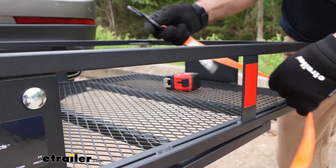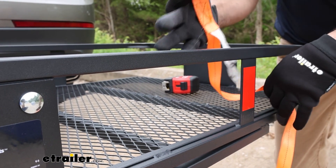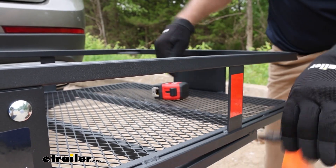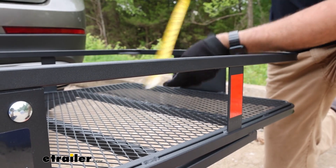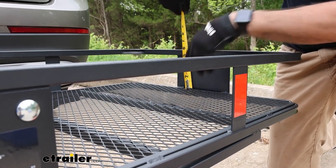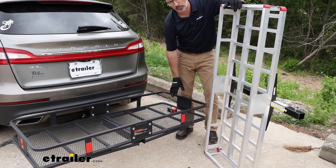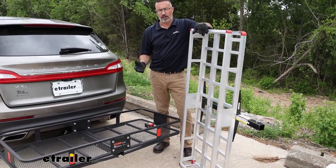As far as usability goes, your standard tie-down strap does fit around there. As far as the wall height, usable wall height for us is 5.5 inches — that's from the floor to the top of the rail. So all in all, this is a great product from Curt for hauling stuff.